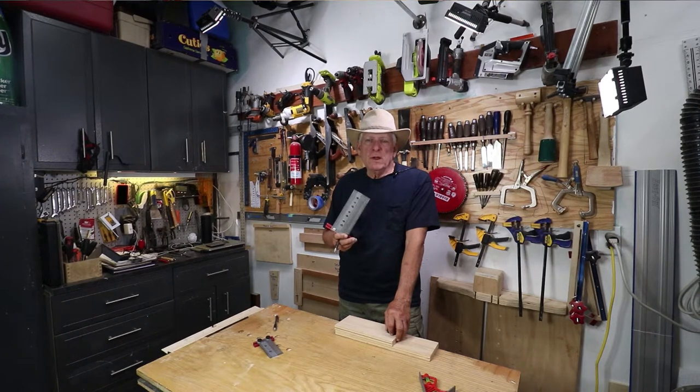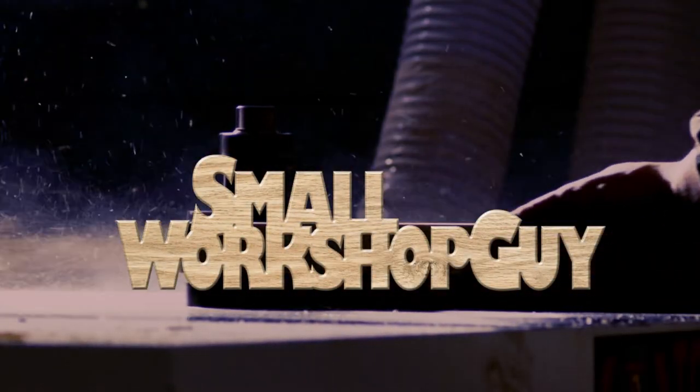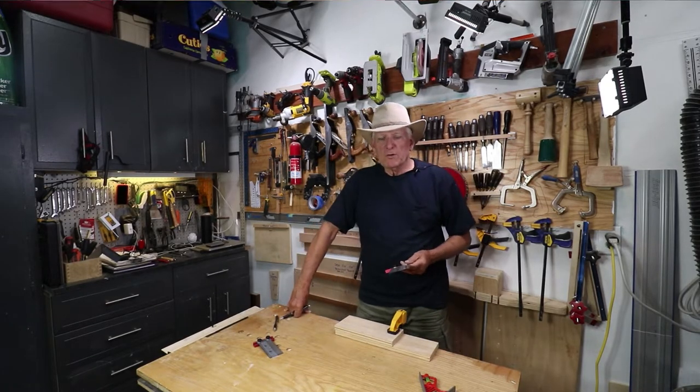A unique way to use your INCRA measurement tool to get consistent layout markings. Hola woodworkers, Paul Carlson here, small workshop guy.